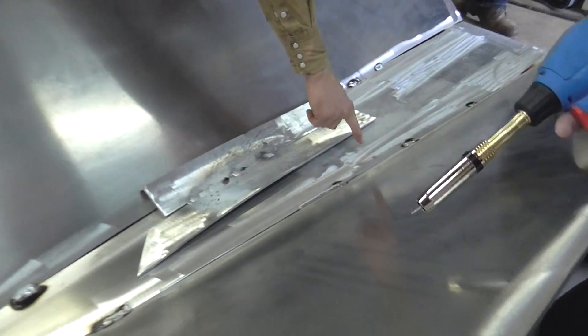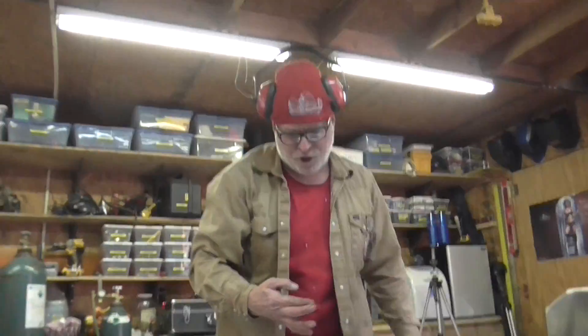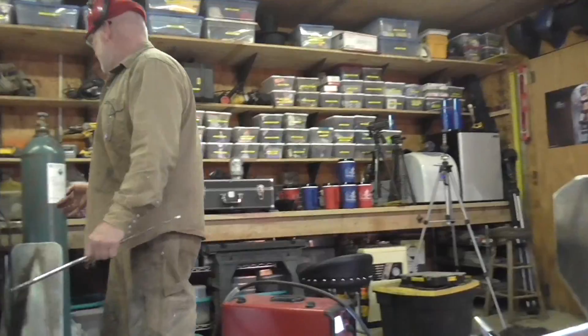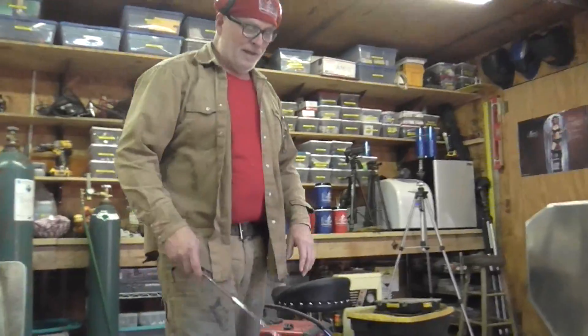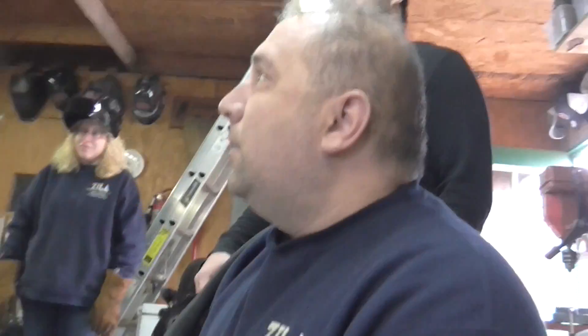Did you kill that spider? No, that was dead before I got here. That was Charlie — killed Charlie. Charlie sacrificed his life for the project. That's a beautiful weld, that is really nice. You need to talk less and weld more.